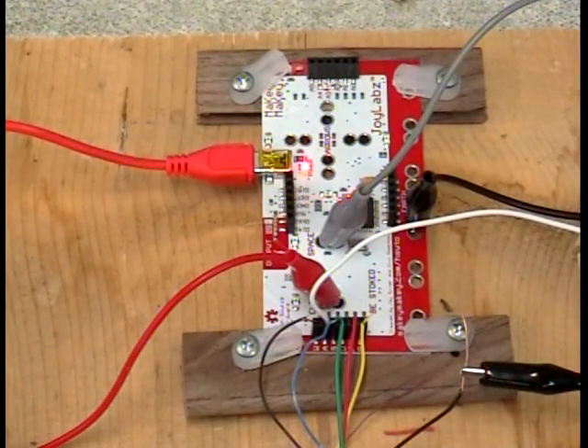This is called a Makey Makey that Jade Balak got me on to. I was talking to her about this device that these fellows from MIT created. I saw it on TED Talks and it just so happens she was glad to give me one.